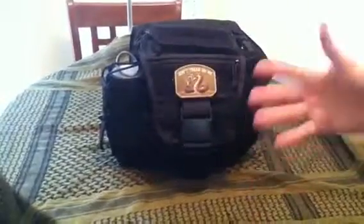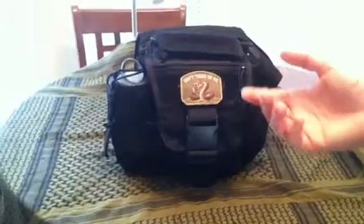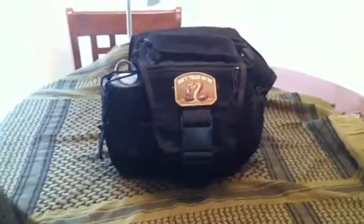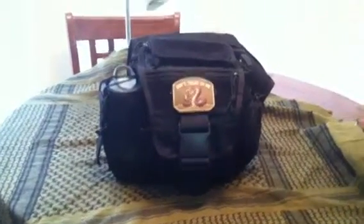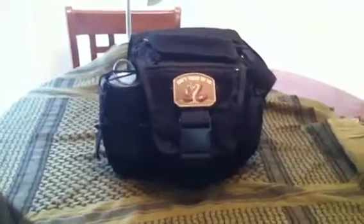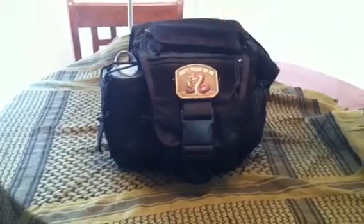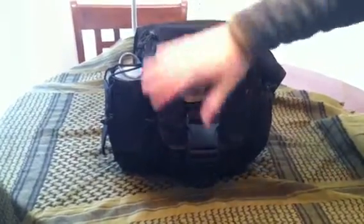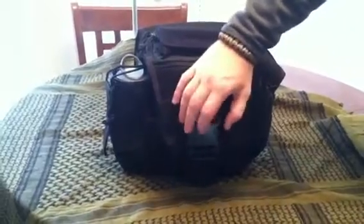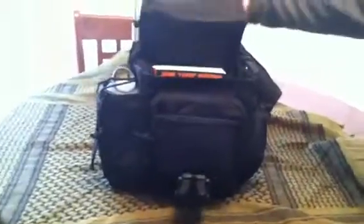This is very similar to a Maxpedition Fat Boy, EDC Jumbo, or an EDC bag by Condor — very similar to that. It's very tall right off the bat, almost 12 inches tall, and has a very strong clip right here; clips off and the whole lid pops open.